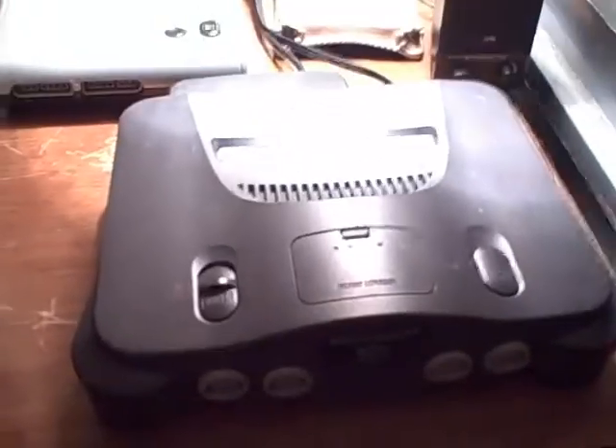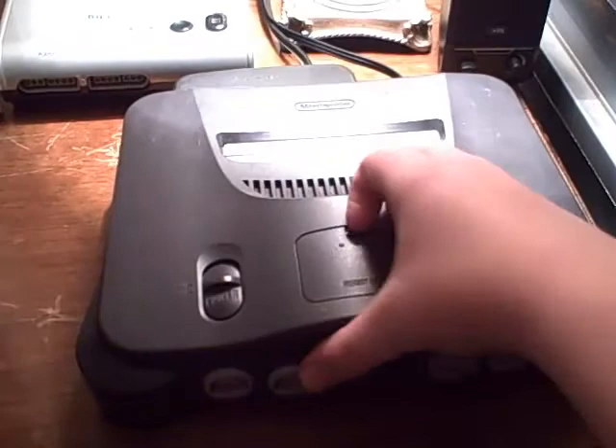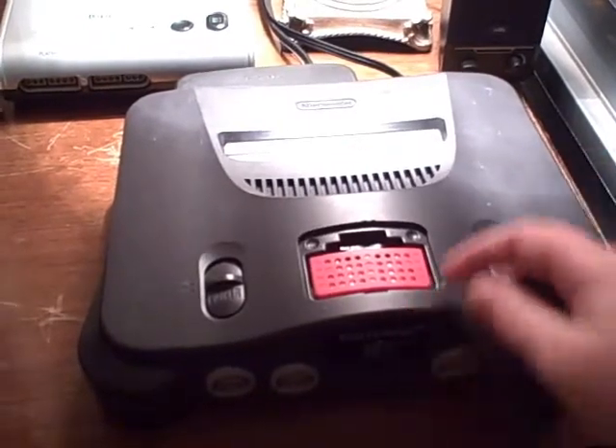Beside it is a DS Lite — I think everyone knows what that is. And to the left is my Nintendo 64, which has the expansion pack already in it.